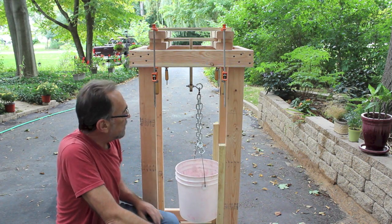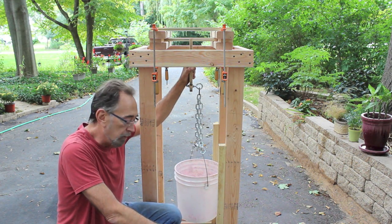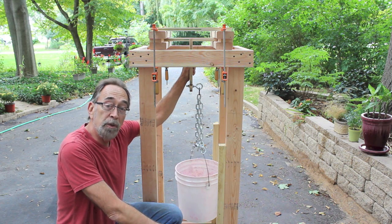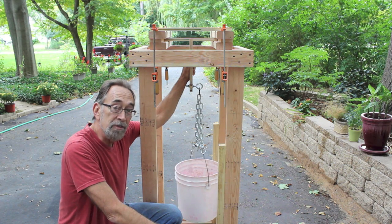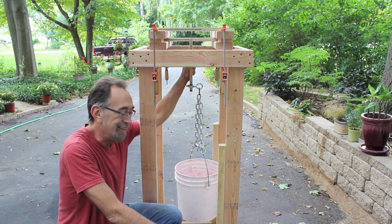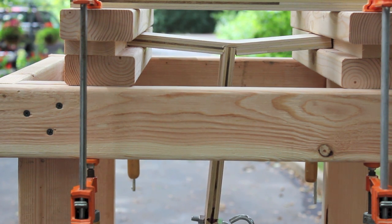This is the last test — the pull test with a half-inch deep dado. I'm going to zoom in on the joint itself so you can see when it finally gives way. We've got nine bricks so far — that's ten — it's giving. So I'll put number eleven in.